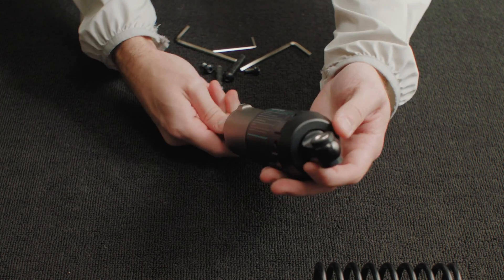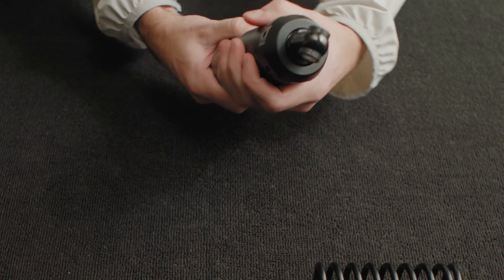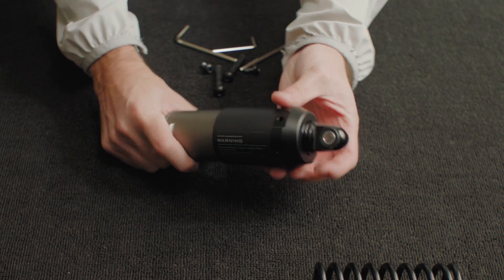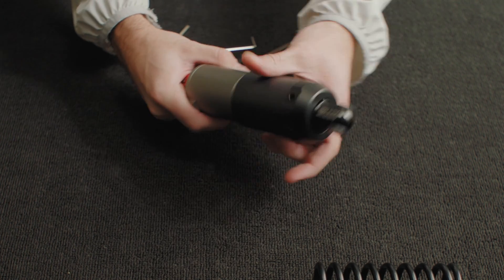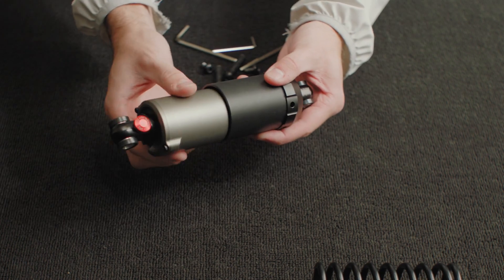Once removed from the arm, the case for the spring will need to be set in its least tense position. You can adjust this by rotating the opposite ends until there's no threading visible. The silver element should be loose like this.